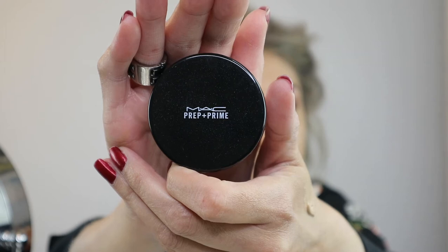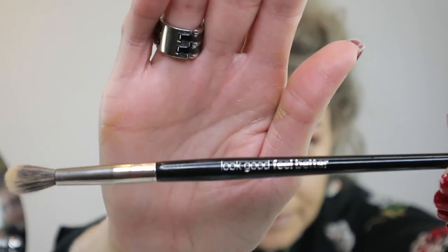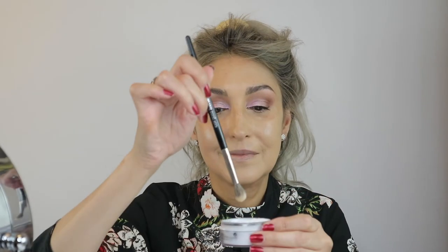I like to use a tapered blending brush from Look Good Feel Better, using the smallest amount of powder, tapping away the excess, and then patting it under the eyes really gently — minimal effort for maximum effect.